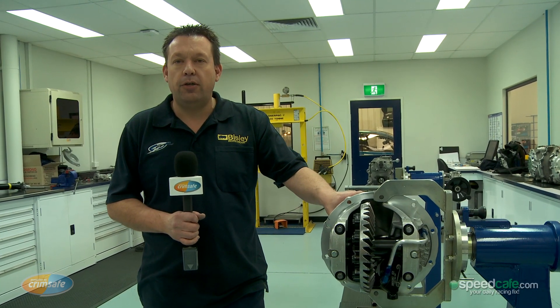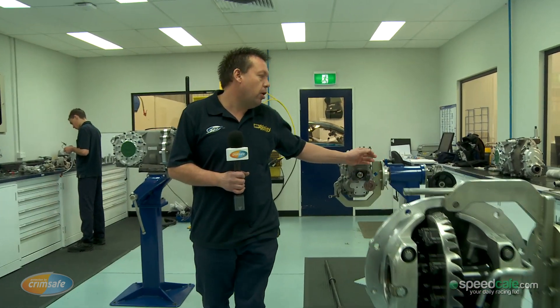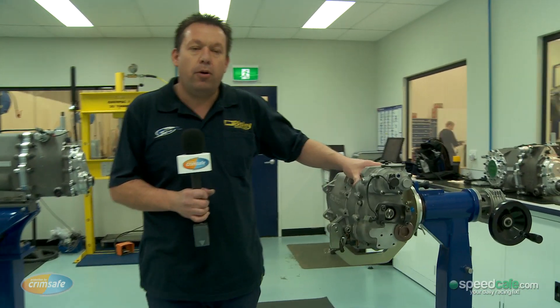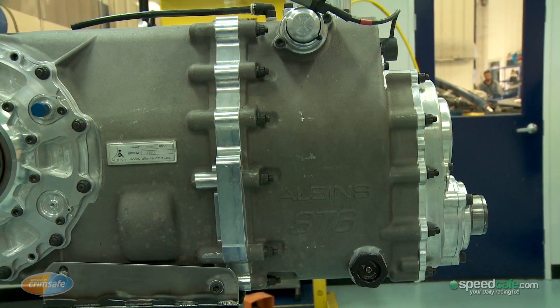Since the early 90s, V8 Supercars ran a Ford 9-inch diff, as you can see here. And it was also coupled up to a Hollinger 6-speed gearbox, which in the early days was an H-pattern and then went to a sequential, but now it's all incorporated into an Albans transaxle.